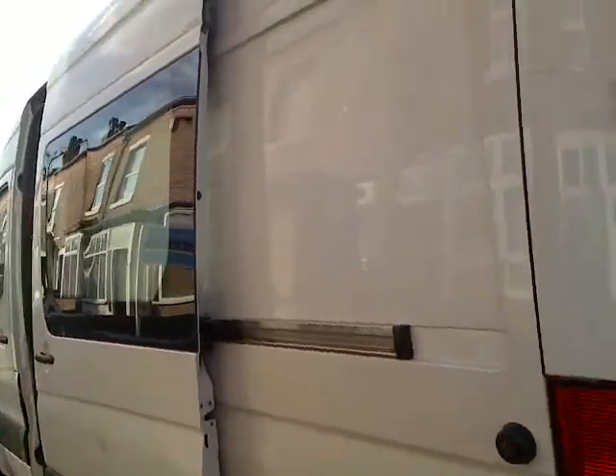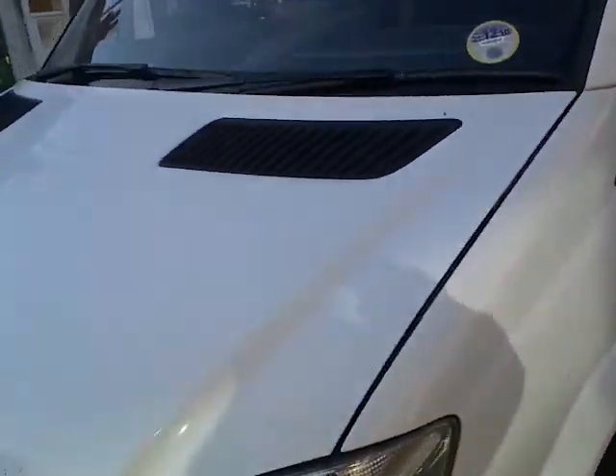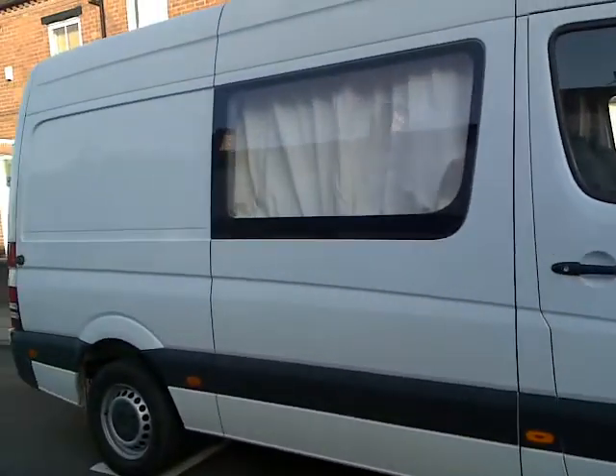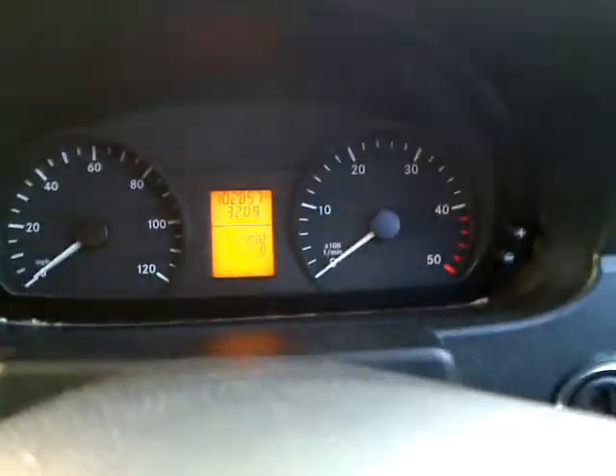I can show you the side of the van — there are two little scratches I can show you. One is at this side of the van. All the tires have been newly done, and all the brakes — brake pads and brake discs — were newly done. The window was fitted as well. I can open the window so you can get an idea of the van.